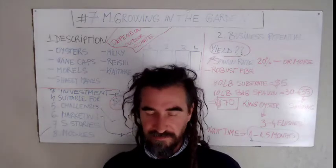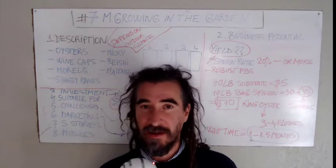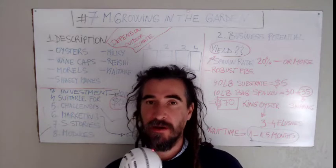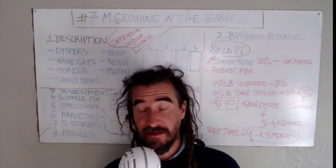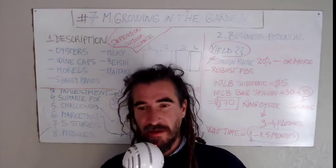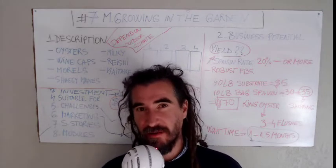Idea number seven is a small business idea that's not really exploited right now, but I believe it has potential and you could start to exploit it. It's an idea which is more outdoorsy and environmentally friendly.